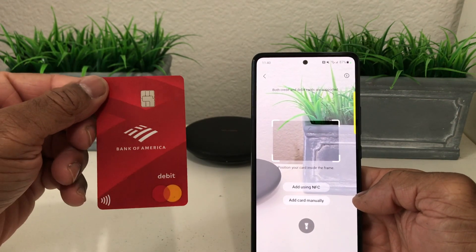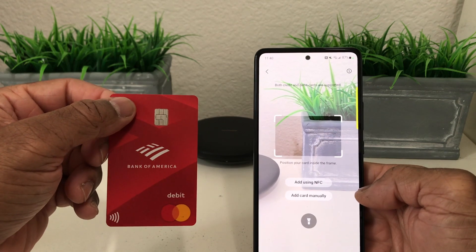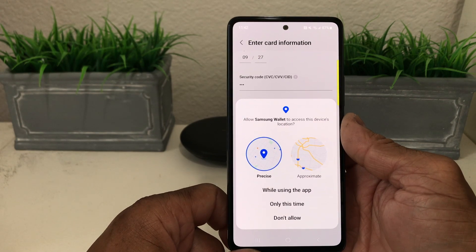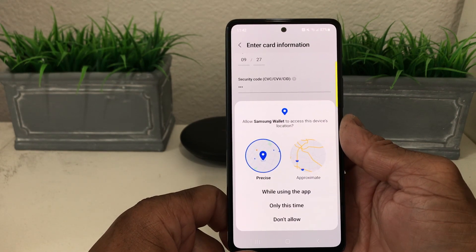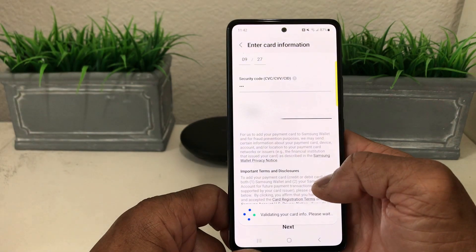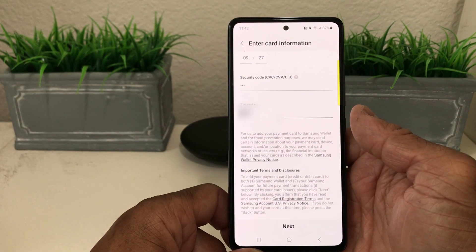Today we're using our Bank of America card. Just scan it to pick up the card information, then type in any additional required information. It's going to ask about location — it says to use this while using the app or only at this time. We'll hit While Using the App, and then it will validate your card.